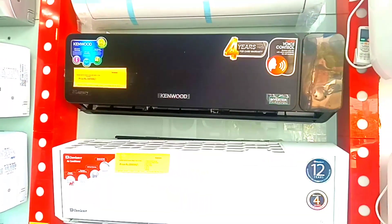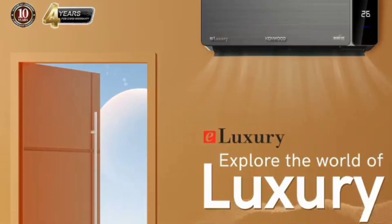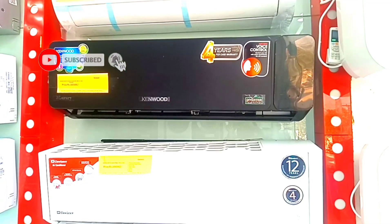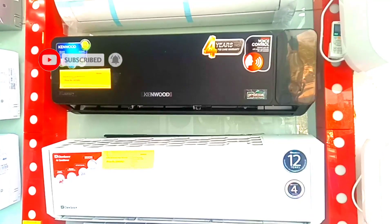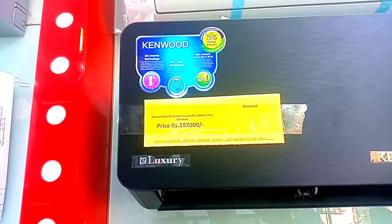This means you will get black color in your room. This unit offers 75% energy saving.